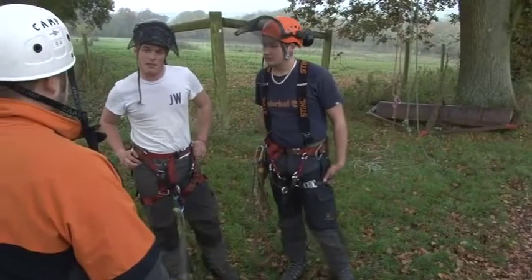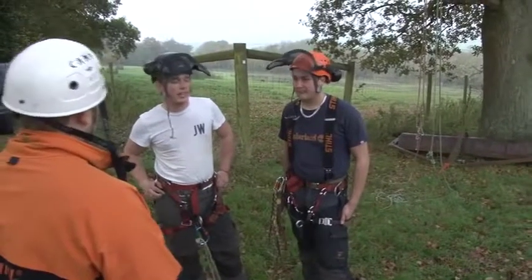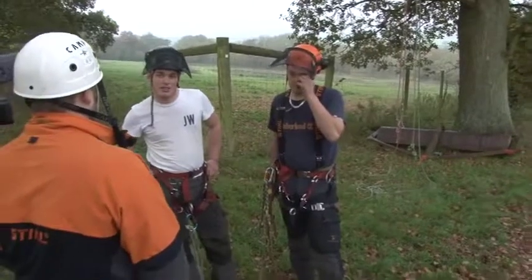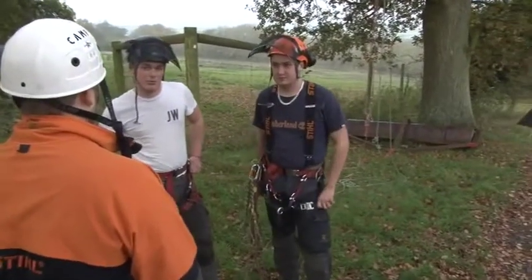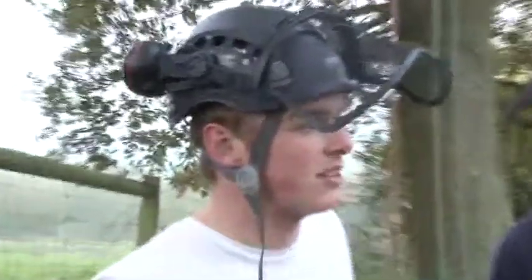What about your ascent into the tree? Making sure it's getting a decent anchor point. You need to ensure it can take double the weight — why is that? Just in case you had to bring the casualty onto your one rope.